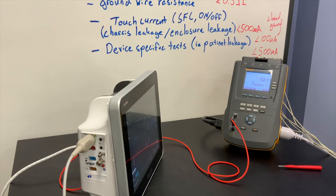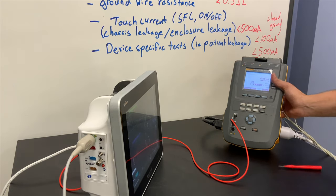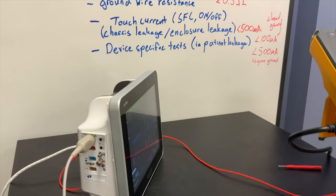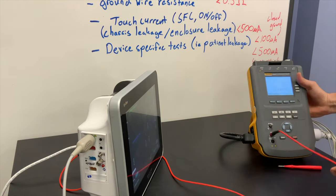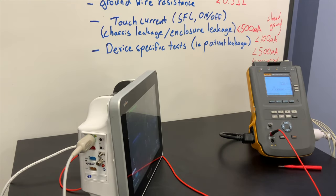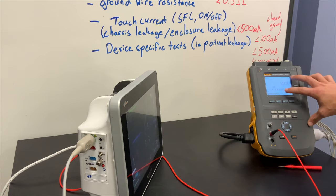And that's how you do patient leakage tests for a five-lead ECG on the Fluke ESA-612. A couple other nice things about this tester: you can do point-to-point tests, which basically means you just bought a $3,000 to $5,000 multimeter. I very rarely see instances where those point-to-point tests are used, but it is an option.